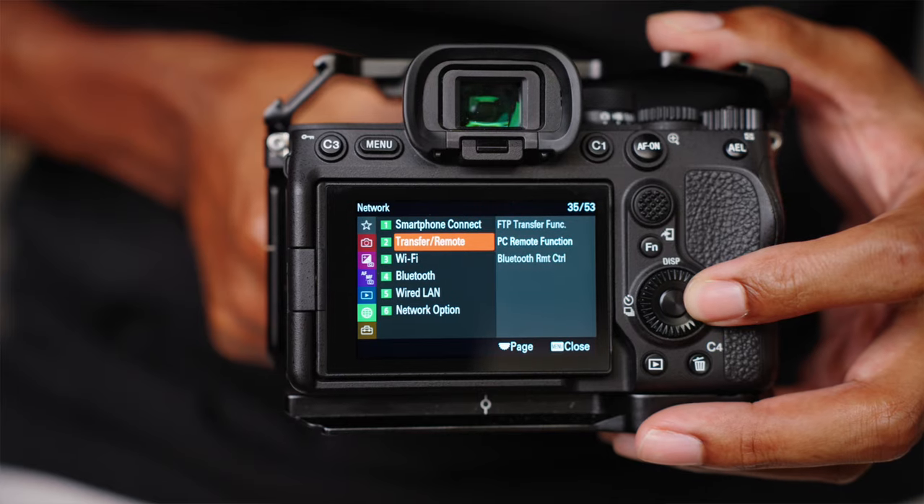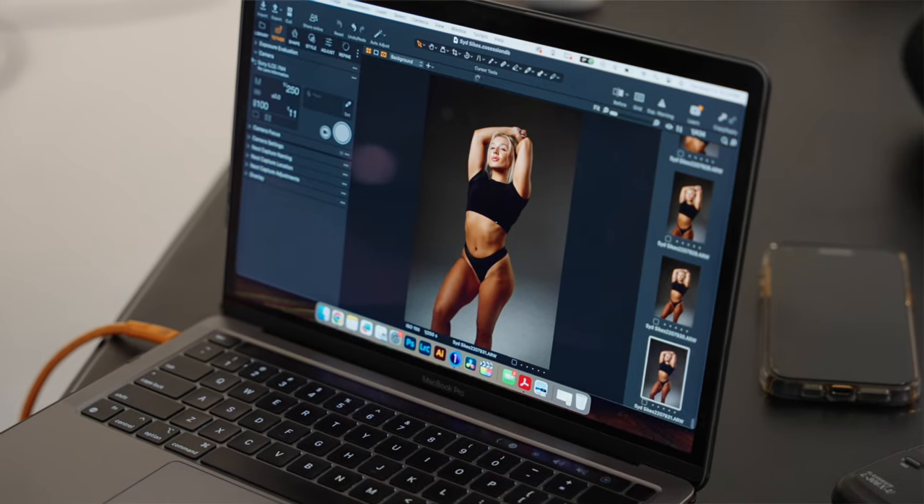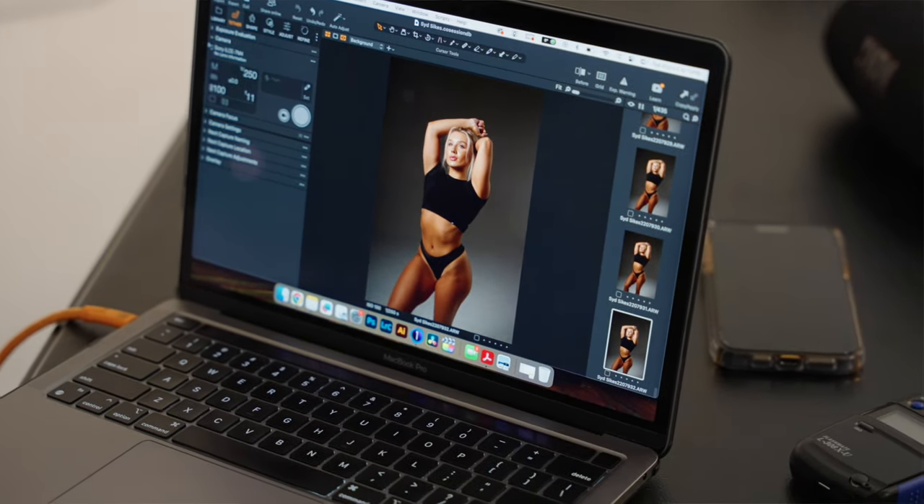There are different tethering cords for different computer and camera configurations. To begin this process you're going to want to make sure that your PC remote function on your camera is enabled. This is going to allow your camera to show its feed onto the tether cable once you use that cord to hook it up to your laptop.